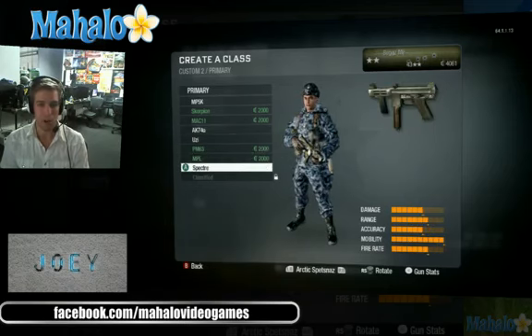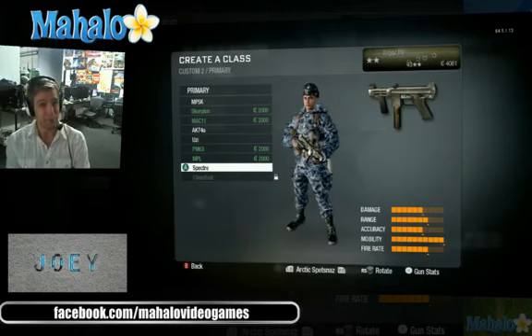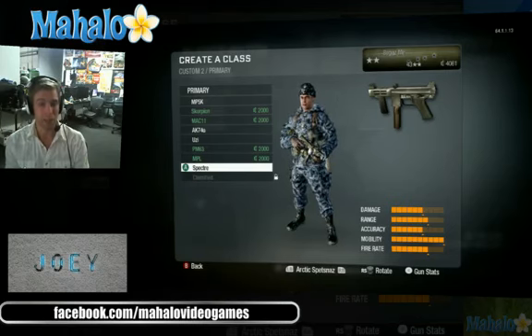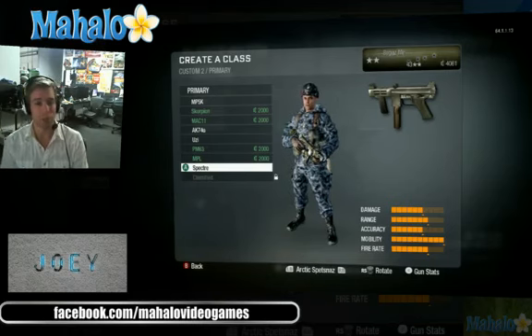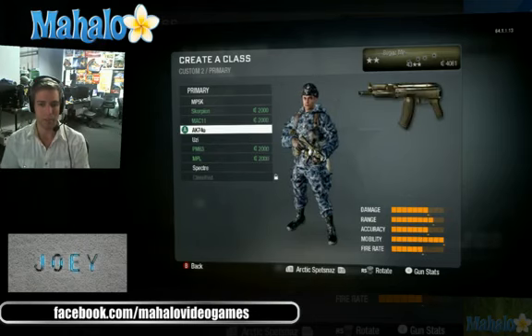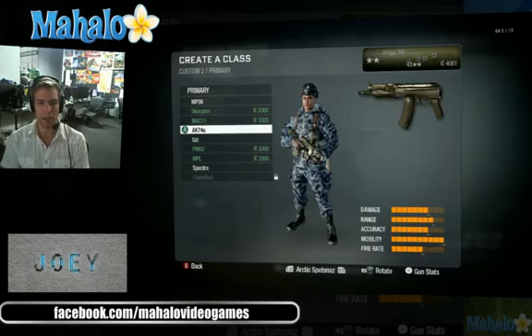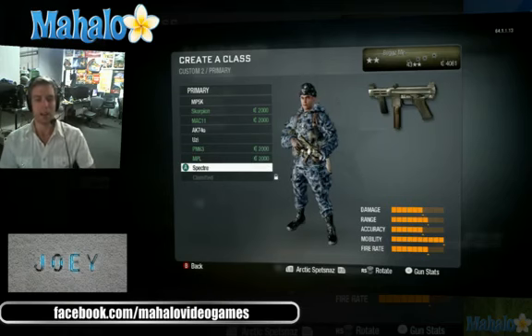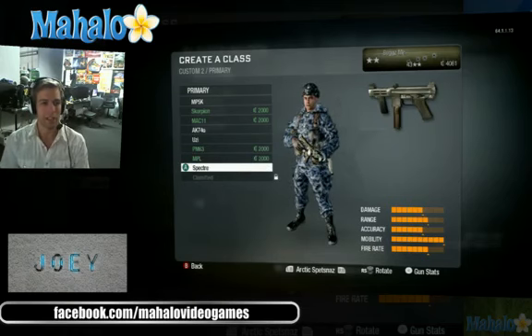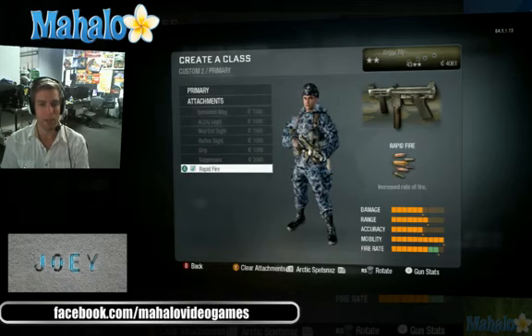The accuracy and the damage are not as high as the AK-74U — that's a little bit of a problem. On the other hand, the fire rate is higher, which is really nice, and the range is the same, so you essentially trade a little bit of damage and accuracy for fire rate. Now that I look at it, overall the stats on the AK-74U are better.